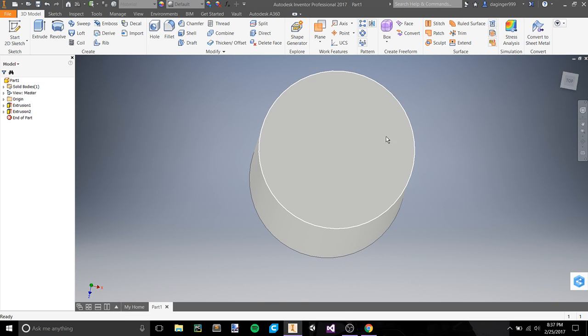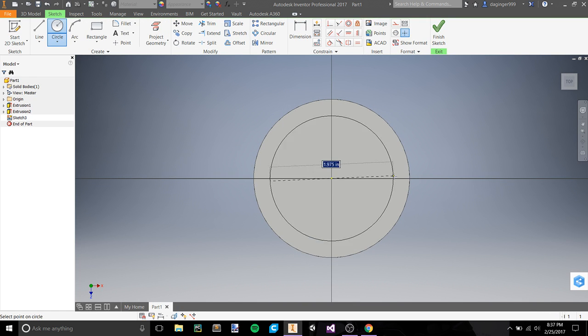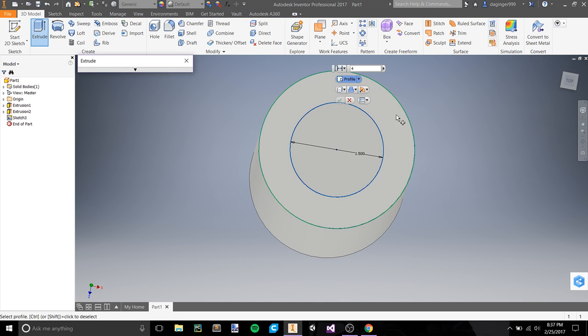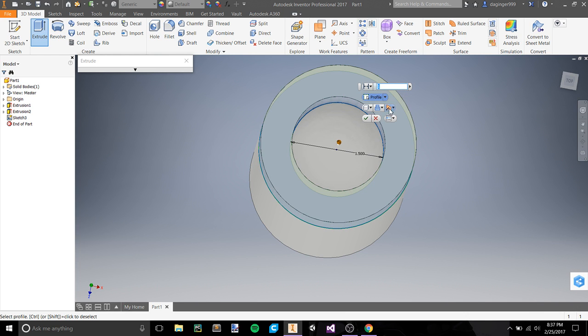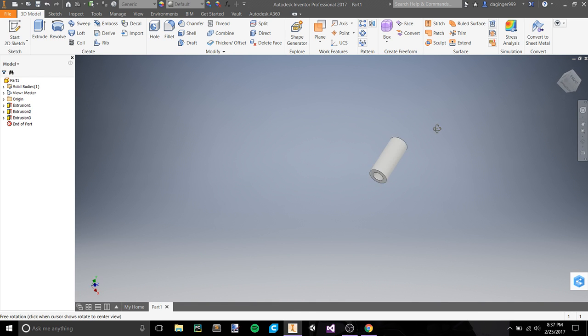We need to do one more sketch — right click, new sketch. These are going to be two concentric circles: one goes all the way out to 2.5 and the other comes out to 1.5. Finish the sketch and extrude this up 1 inch. Now we have a 1-inch extrusion on top and a 1-inch extrusion on bottom of a 6-inch long rod.